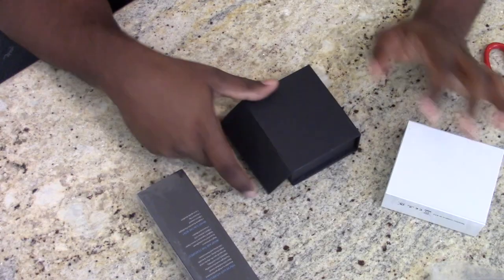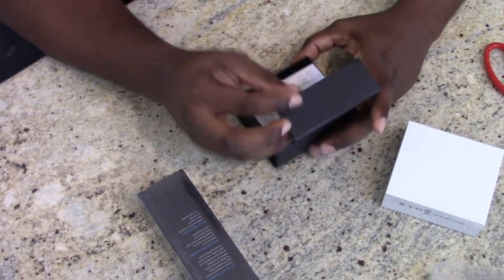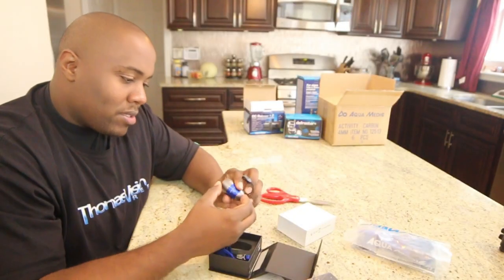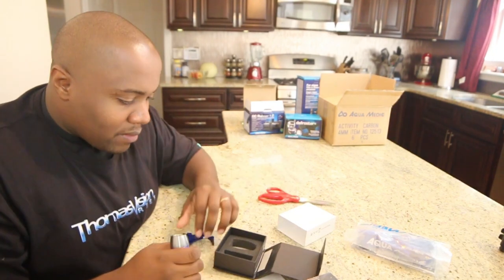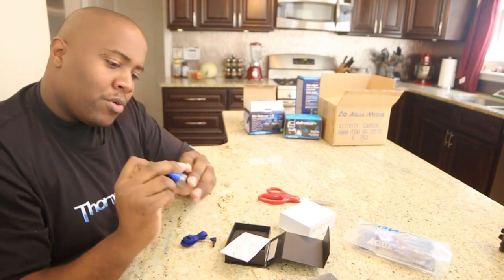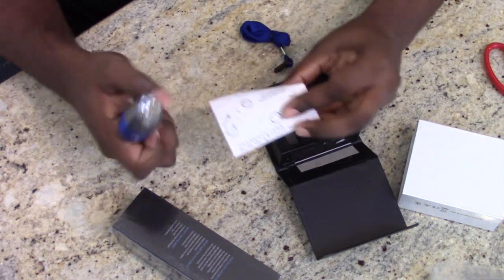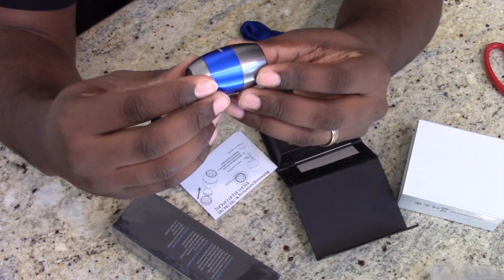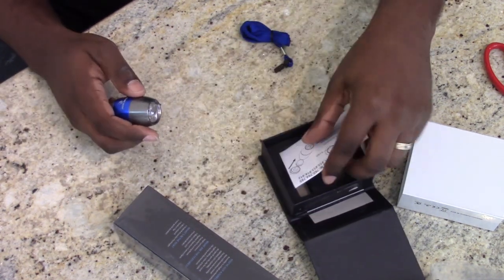This right here I have not opened yet — it's a light. It does have instructions, and it looks very nice. I don't see batteries in the compartment, but let me check — there is a battery inside along with a little white piece of plastic.